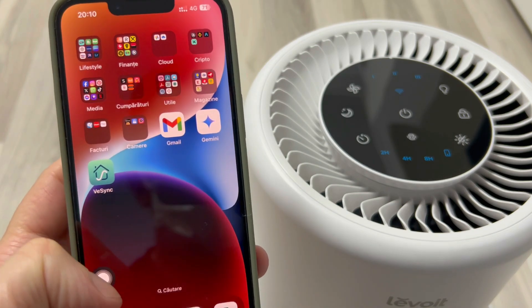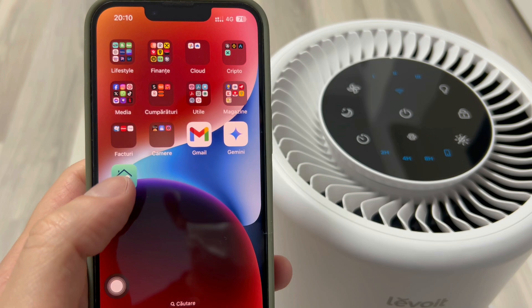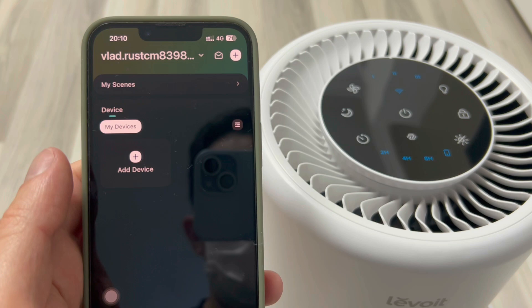For this, we will need the V-Sync application. I have already downloaded it so that I don't have to download it now when I'm filming. You have to create an account like with any other application, and after you enter it, this interface will appear.